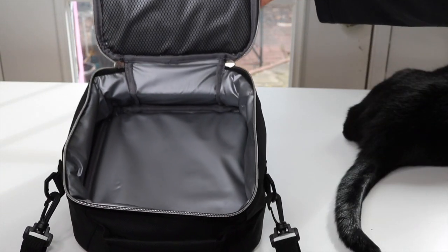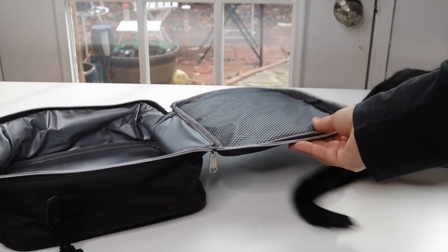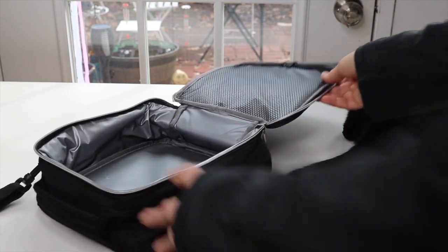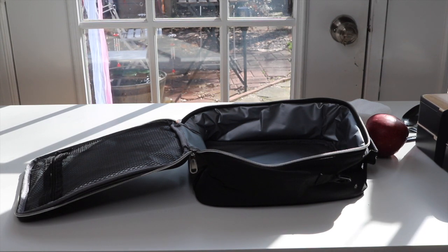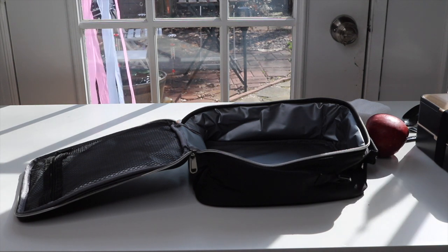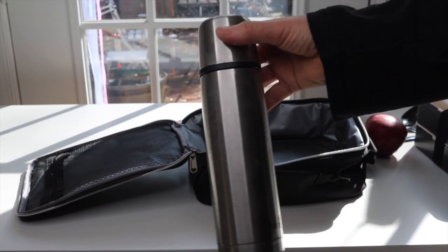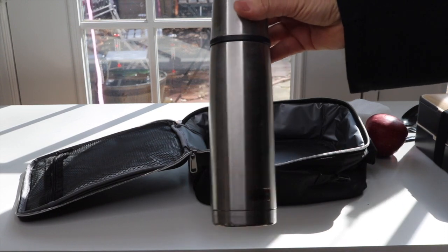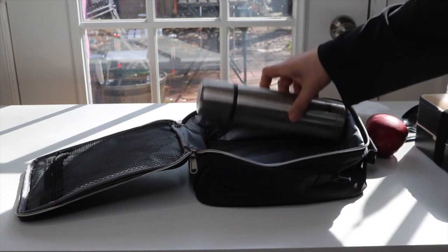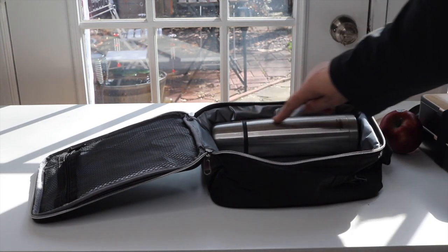I'm going to get some things and put them in here to see how much can fit. So let's see how well it works. Let's start with a thermos — this is actually a Thermos brand, pretty standard size. That fits really good right along here.